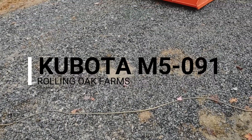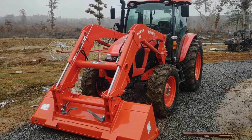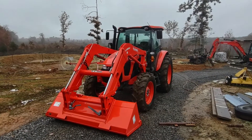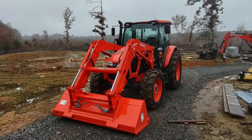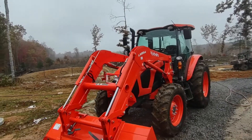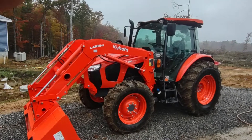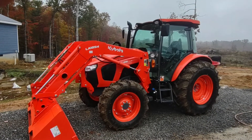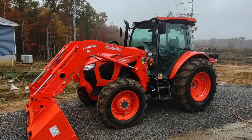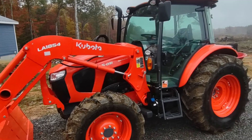This piece of equipment is the newest to the farm — this is the Kubota M5-091. It is dirty; I've put about 15 hours on it so far. This is another piece of equipment we've been waiting a long time to acquire and replace some of our older equipment.